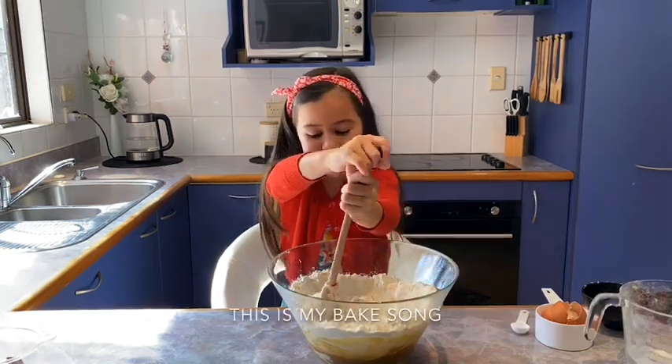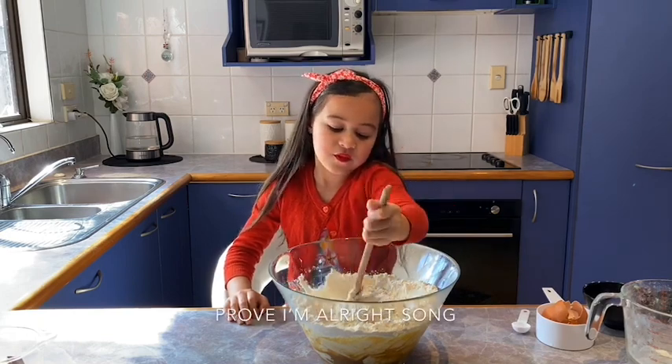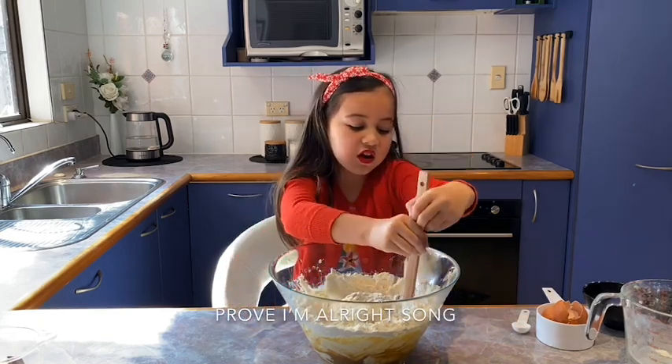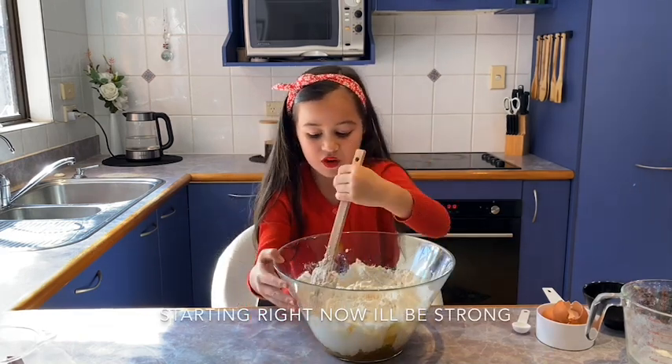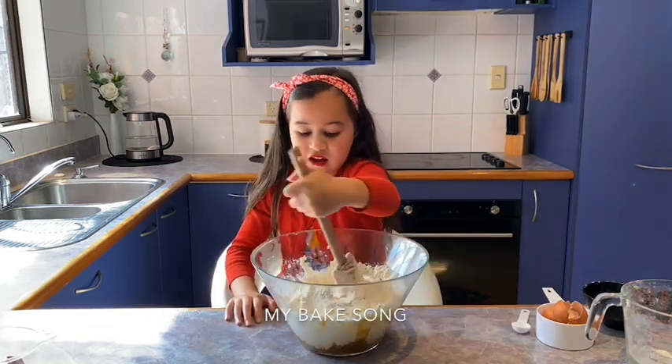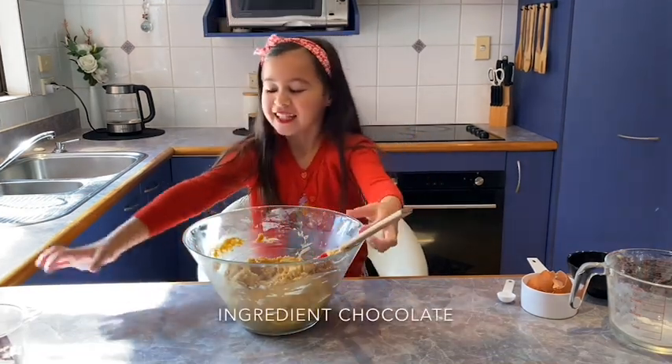This is my fake song. Take back my life song. Prove a red song. My power is turned on. Shutting the red now. I'll be strong. It's my fake song. Now it's time to add the last ingredient — chocolate.